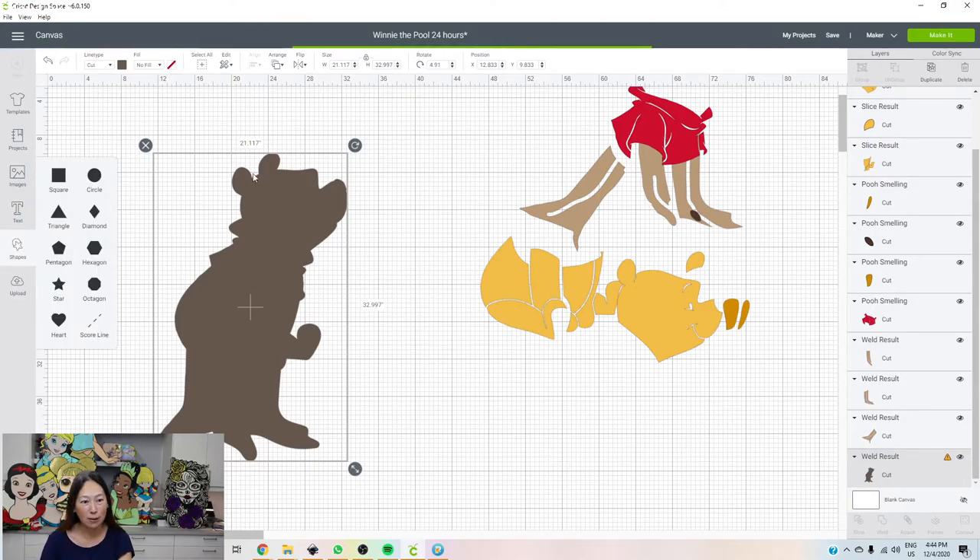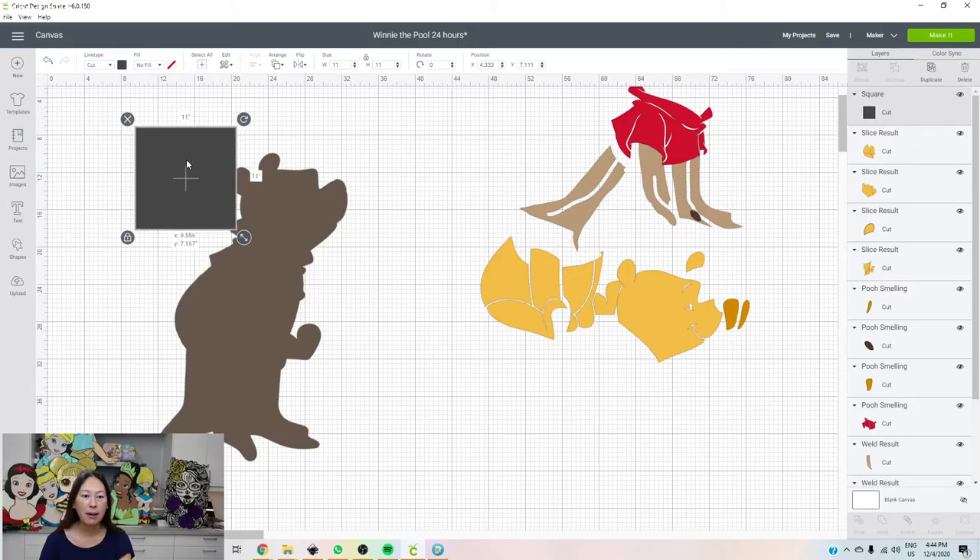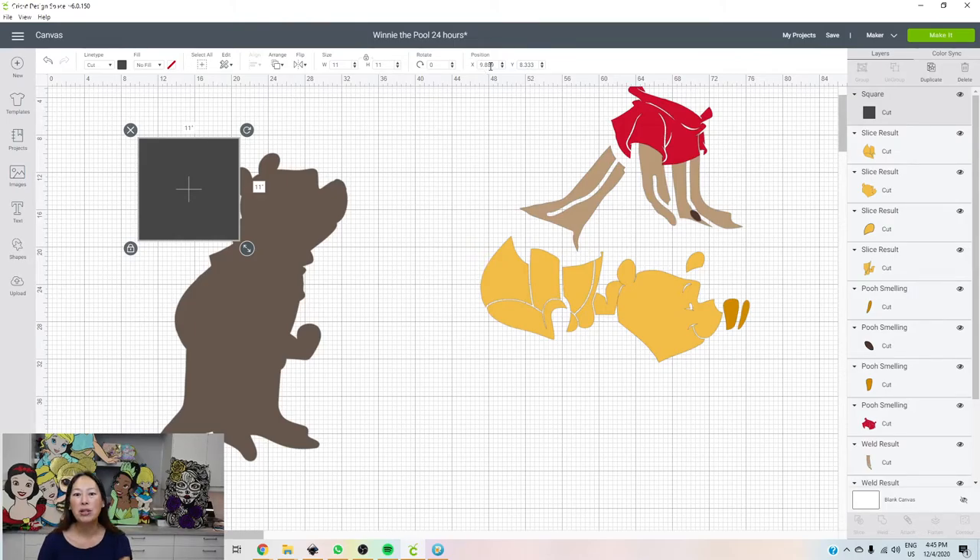Let's bring in our first square and change the dimensions to 11 by 11. Put it right here. Go to your position feature — we're going to round to the nearest whole number. This square is currently at 9.889, so I'm going to change that to 10. 8.33 becomes 8. The x-coordinate runs across — go over 10 units, go down 8 units, and we're at the beginning of our square.